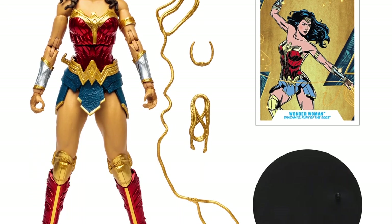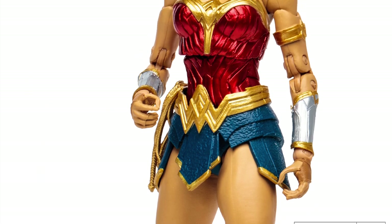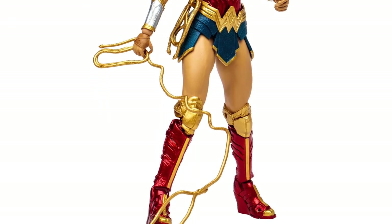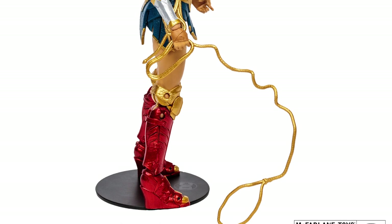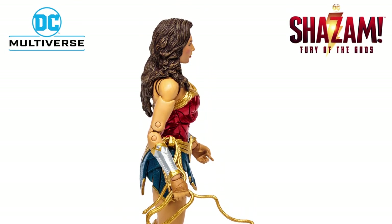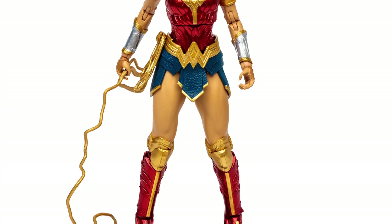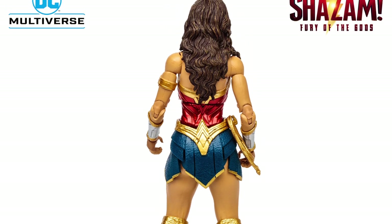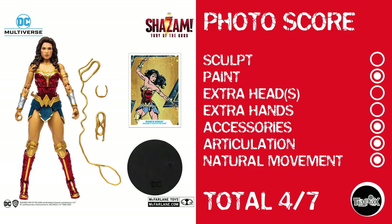Kicking things off from Shazam! Fury of the Gods, we have the DC Multiverse Wonder Woman. She is basically just a total repaint, with the exception of her upper legs and her head, which isn't wearing a tiara. I would hold off and hope that Todd releases one with a tiara, because Wonder Woman without a tiara just ain't Wonder Woman. Photo score: sculpt gets nothing, paint gets a point, no extra heads, no extra hands, she does have accessories, pretty decent articulation leading to natural movement. That gives her a total photo score of 4 out of 7.